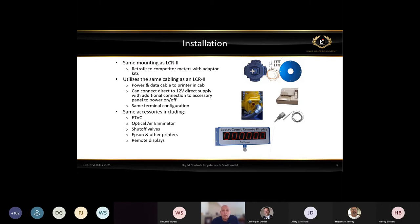We kept the same mounting as the LCR2 — it mounts in the exact same place. You could take a mechanical stack up off a meter and put an LCR 600 on it. If someone wanted to change from an LCR2 to an LCR 600, the retrofit was very easy. It uses the same cabling as the LCR2 — power and data cables remain the same, connects directly to a 12-volt power source with the same terminal configurations. When you open it up, you'll see the same circuit board used with the LCR2, and the same accessories.